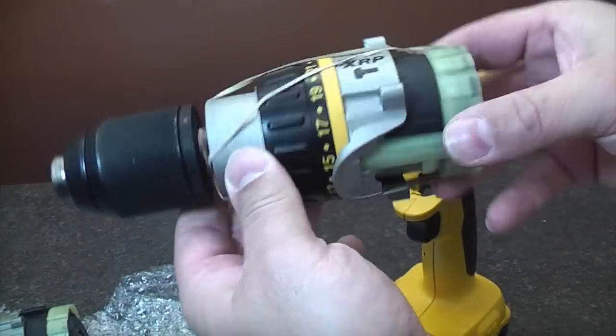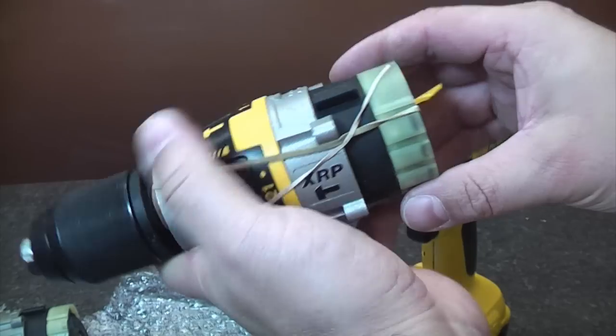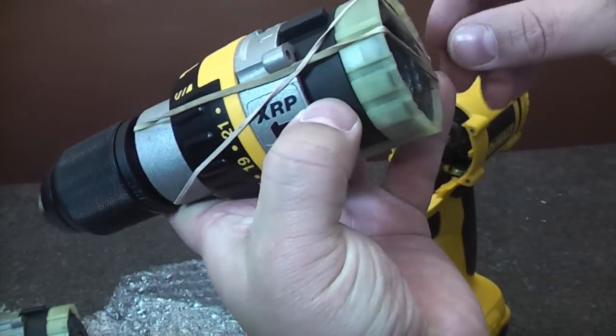This is the new gearbox unit, and as you can see it's got elastic bands holding it all together, so we're just going to pull the elastic bands off now.